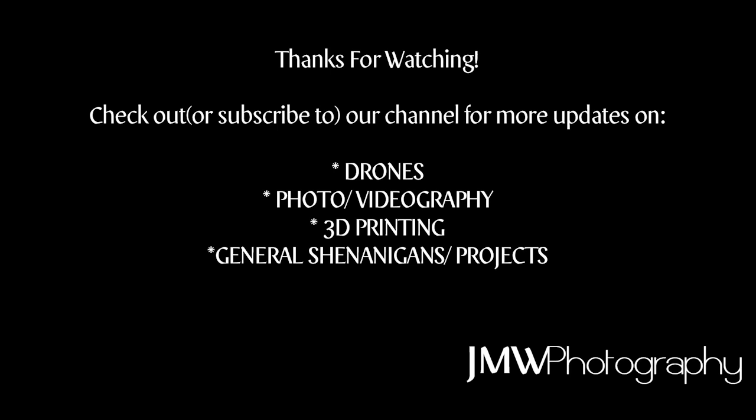Thanks for watching! Please comment with anything else you'd like to see in the future. Subscribe if this has been helpful — there's going to be a lot more tips and tricks, both related to this and other things along the way. Get involved, join the conversation, join the subscriber list, and yeah — hope to hear from you guys. Thank you very much.